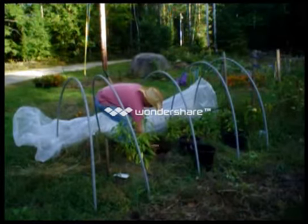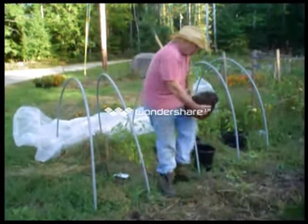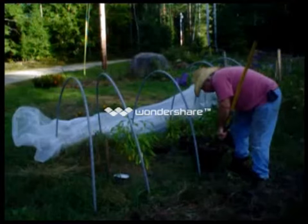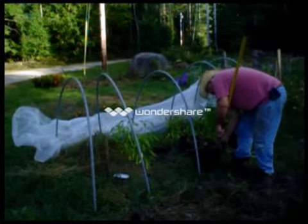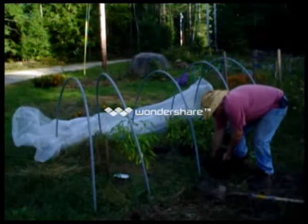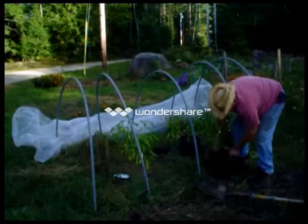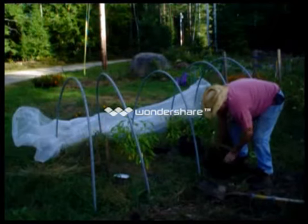There we go — there's a nice root ball right there. I'm going to put that in the pot; it's almost too big for the pot. Well, that didn't work out so good. I'll straighten that thing out a little bit, get some of that grass out of there.